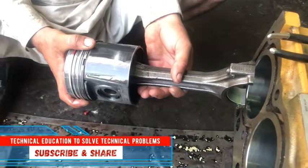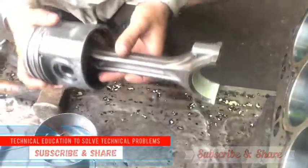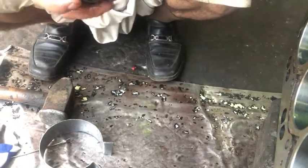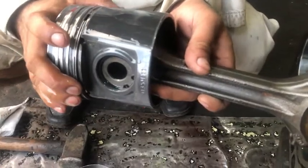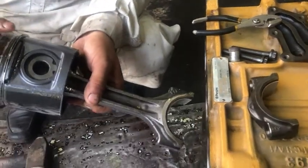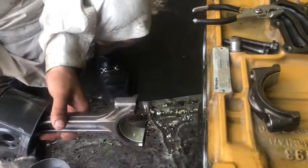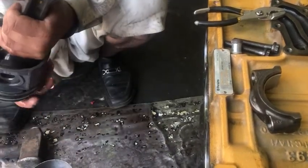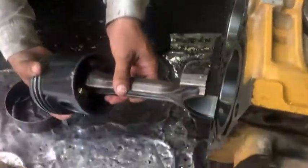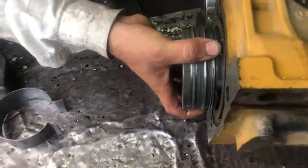Slowly slide the piston into the liner bore. Be careful not to disturb the setting of the piston ring. Rotate the crank to the bottom dead center.